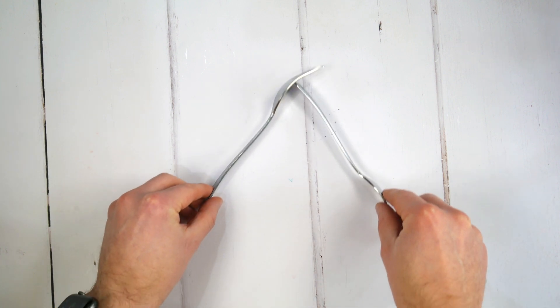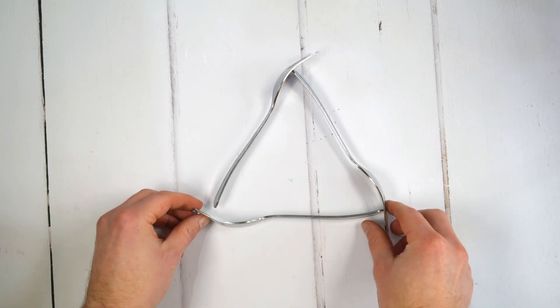Note there is a variation of this experiment with only three forks and three batteries. The principle is the same — they are just arranged differently.